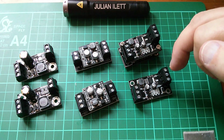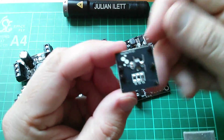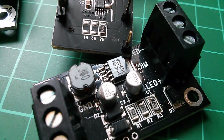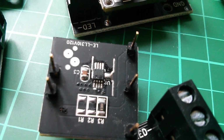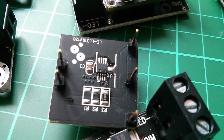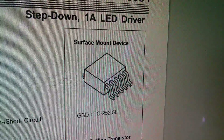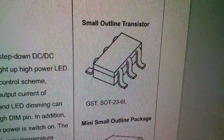On here you've got a surface mount — I think it's a TO-252 or something like that. On the back of the small boards you've got a little 8-pin tiny chip — the MBI-6651 on what they call their 5-watt LED driver, and there it is in its tiny miniature chip on their 1-watt driver. That chip in TO-252 5-pin, and there's also a SOP-23 version.